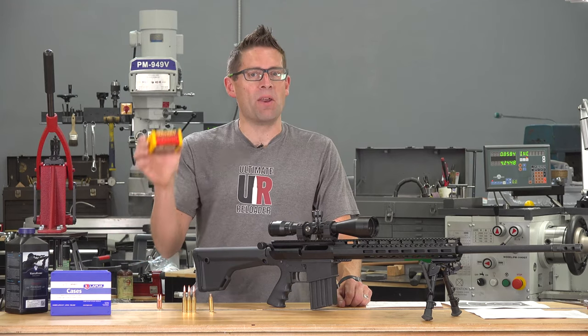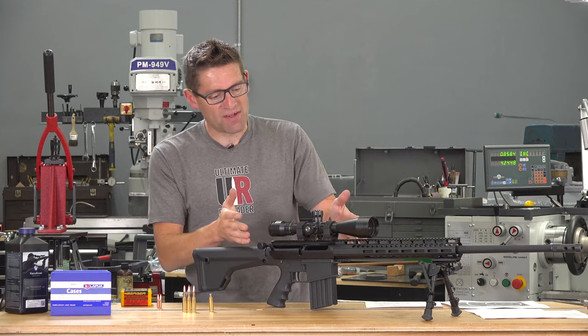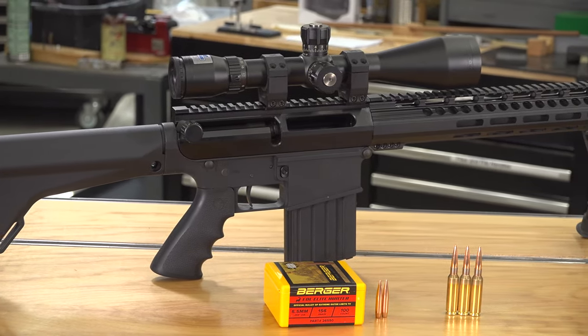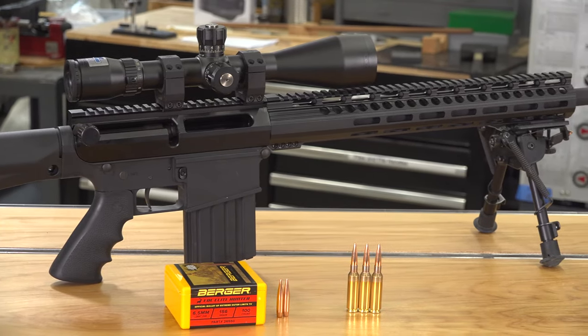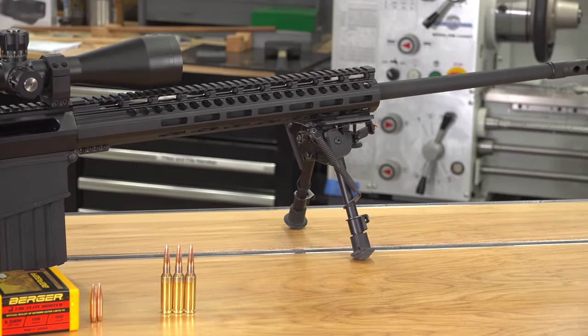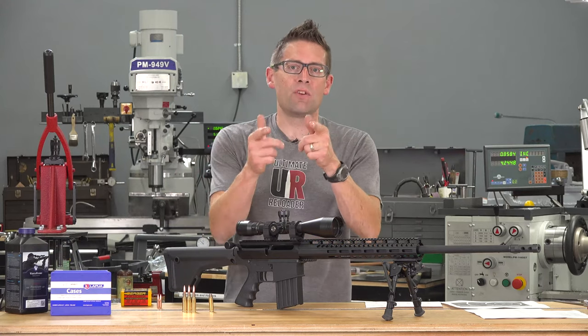I got my hands on a box of these and I've already done some shooting. Here's a quick sneak peek. This is my Uintah Precision Upper 10 in 6.5 Creedmoor — it's got a 26 inch barrel and works with an AR-10 lower. This thing is amazing and I've just been breaking it in, doing a little bit of shooting with these new bullets.